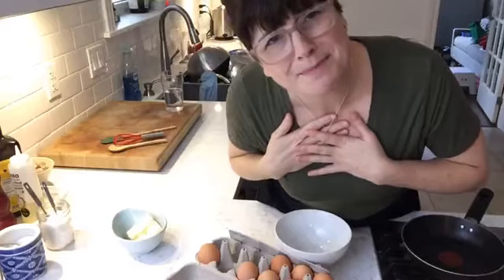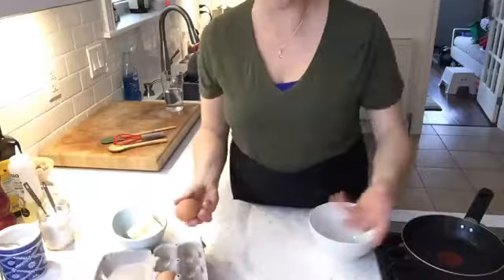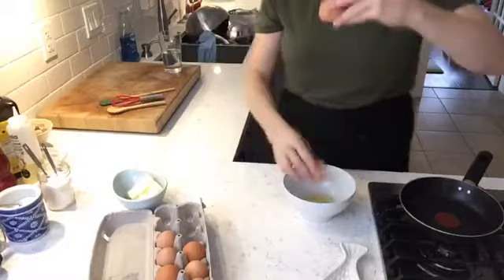Let's get started. I'm going to use two eggs. Did you know that most people think brown eggs are healthier than white eggs? Not true — white eggs and brown eggs are identical. What's inside is what counts.